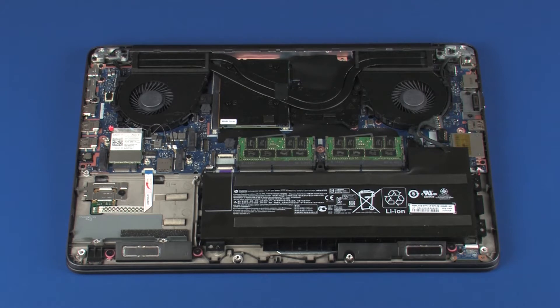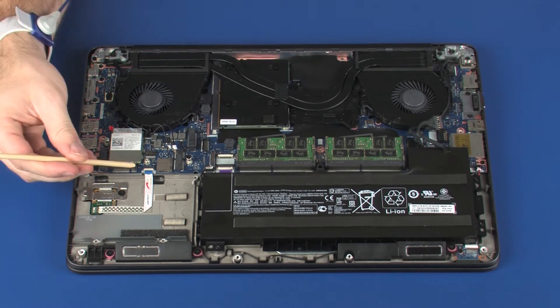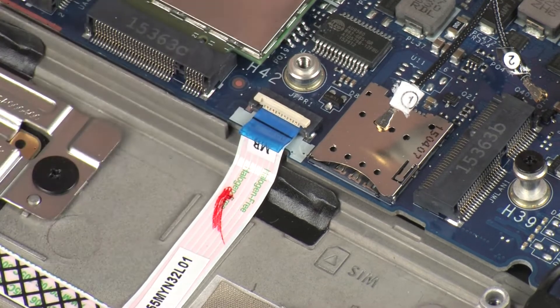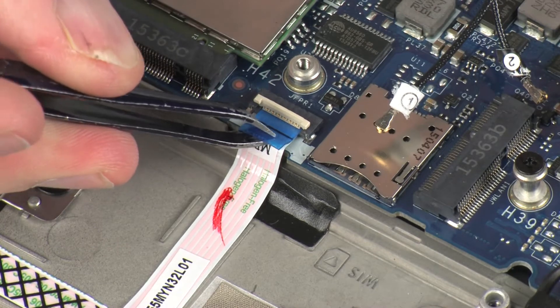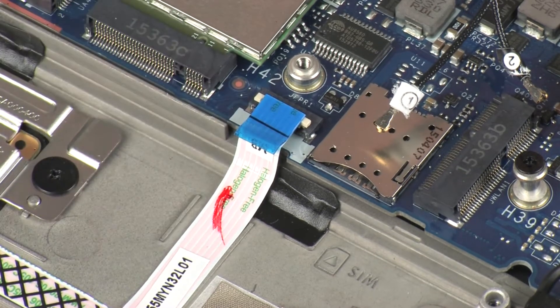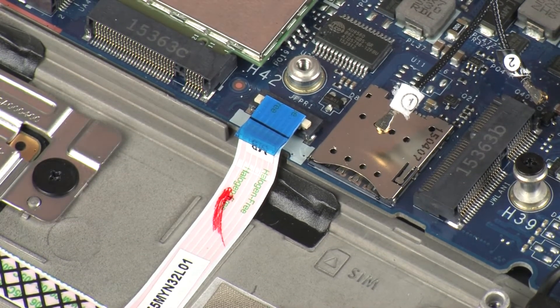Removal. Make careful note of the routing of the fingerprint reader board ribbon cable for later replacement. Using minimal force, lift the locking bar up on the fingerprint reader board ZIF connector and disconnect the fingerprint reader board ribbon cable from the system board. CAUTION: Use care to prevent damaging the ZIF connector and ribbon cable.